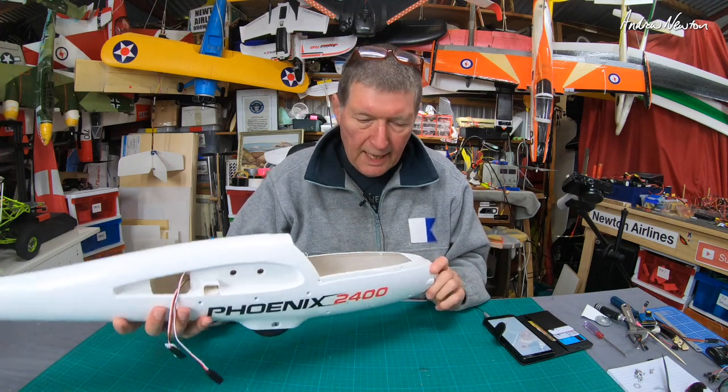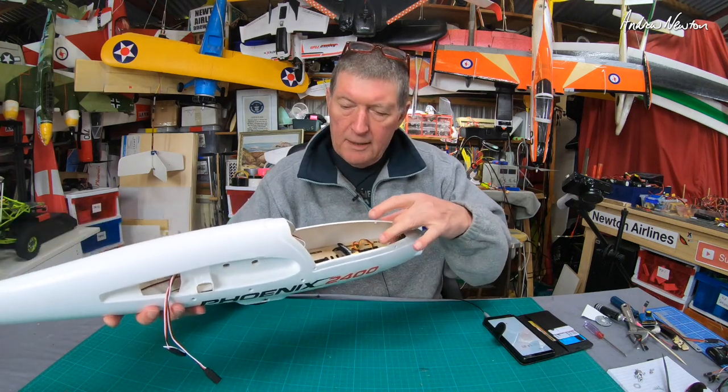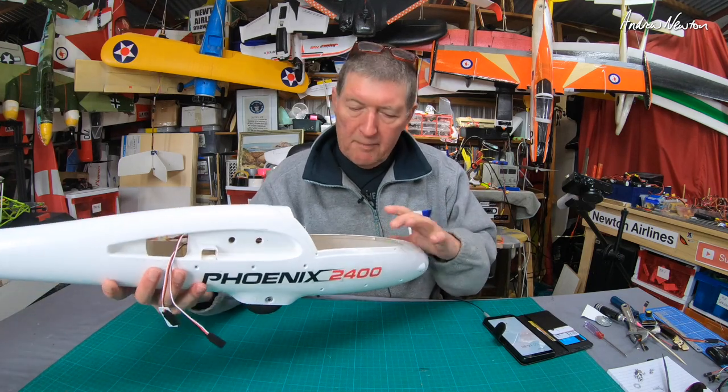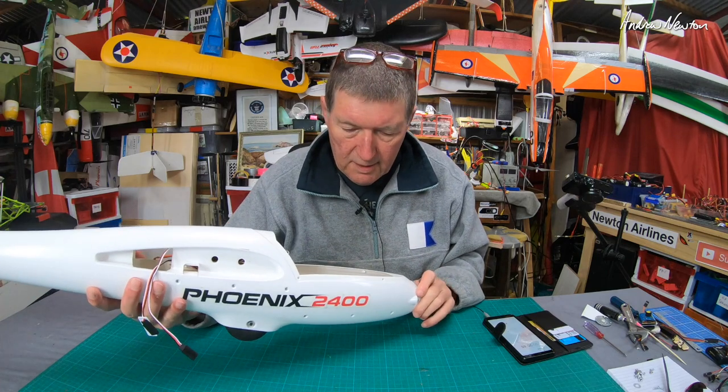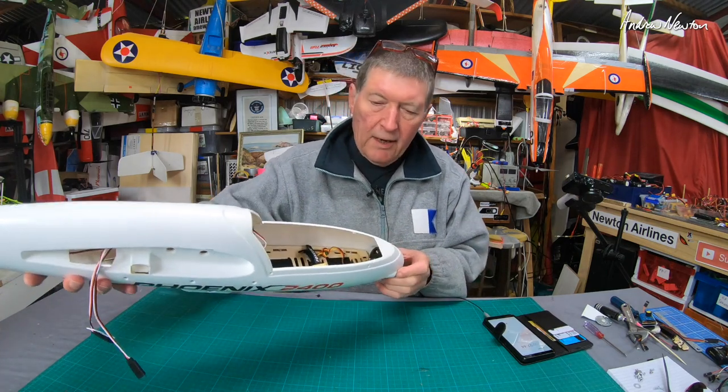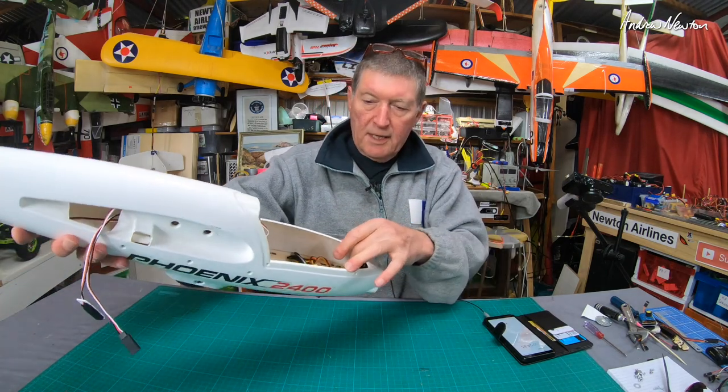Greetings folks, I've had a few questions lately about the motor mount for the Phoenix 2400, most recently from Dollar Bill Clinton. Thanks for the question Dollar Bill, so in this video I'll show you how the motor mounts in there.